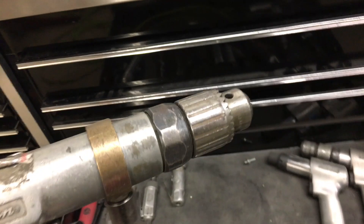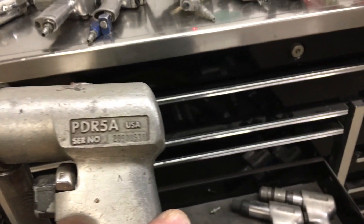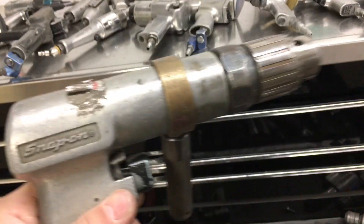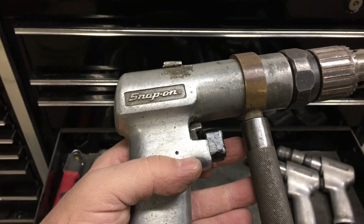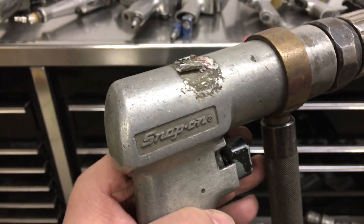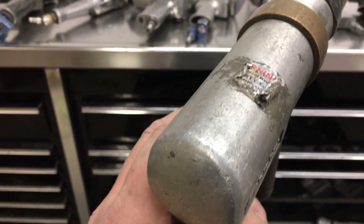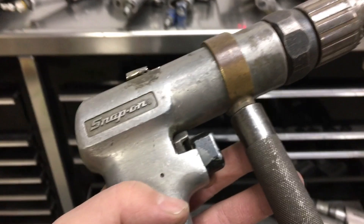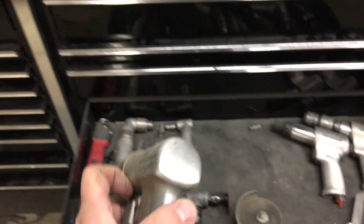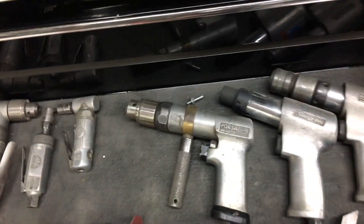This half-inch Snap-on drill is from 1990. It doesn't get a lot of use. I think I had to have it overhauled one time — or maybe not. I don't think that's the original sticker; it must have been re-manned once. But I rarely use it. This thing has got way more power than I ever need.